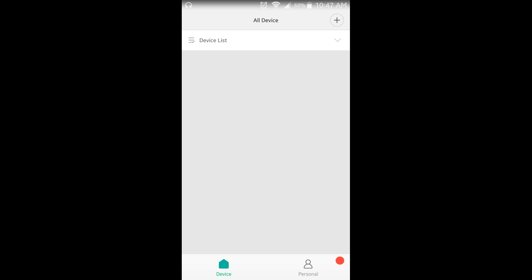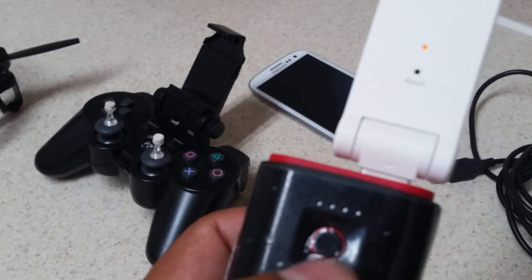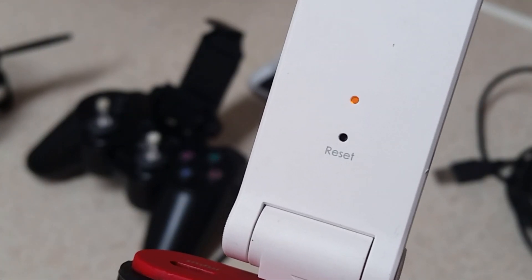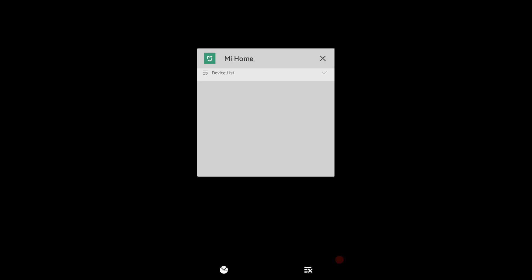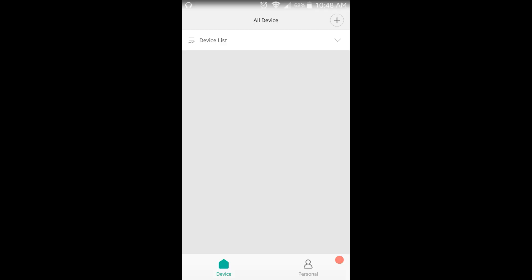Once you have the online account set up, go ahead and plug your Wi-Fi extender into a power source and make sure it's powered on. Wait a few moments — this is a good time to restart the Mi Home app. Also make sure your phone or tablet is connected to the internet, preferably via Wi-Fi, though 4G will also work.